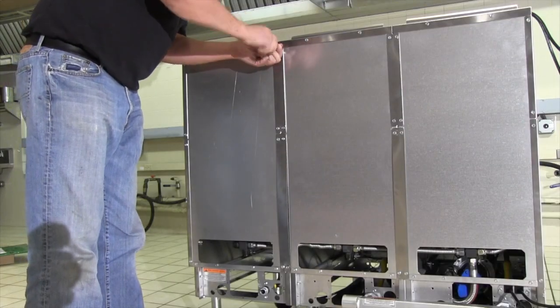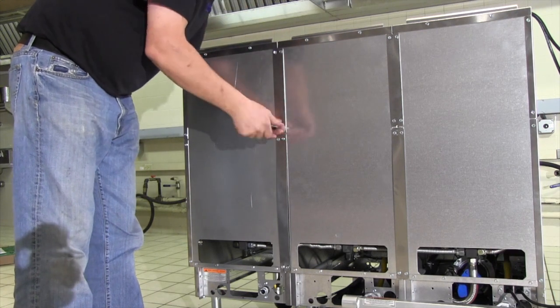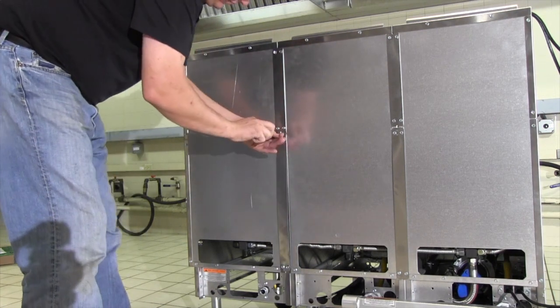Slightly loosen the screws for the attaching flange on the back of the unit and flatten out the brackets if they are bowed. Retighten all eight screws.